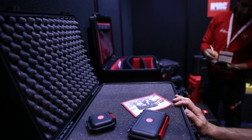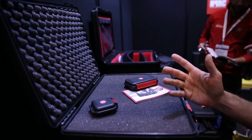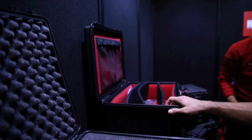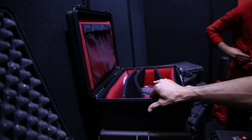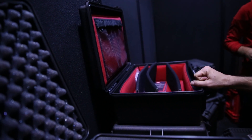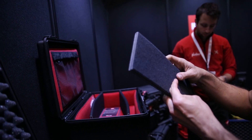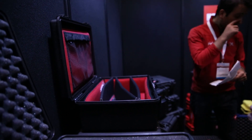We have basically three different layouts. We have the standard Q-foam — this is quite common. And then we have what we call the divider kit solution, which is made of very soft walls, bottom, and lid. We have dividers that you can easily adjust or cut, and then attach one to each other with the velcro that we supply with the kit.